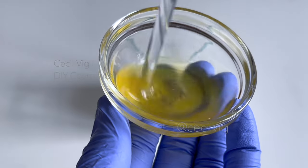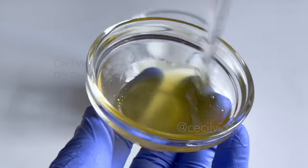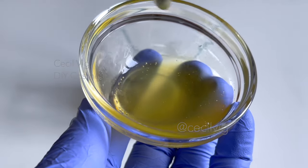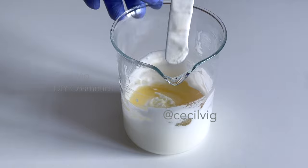This cream moisturizes and softens the skin, dries out acne without drying out the skin, lightens dark spots, and gives the skin a beautiful glow and a bright, healthy complexion. After mixing, pour the honey and lemon peel extract mixture into the emulsion and mix well.